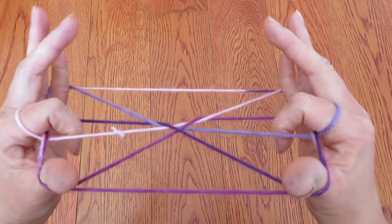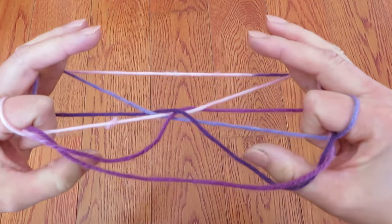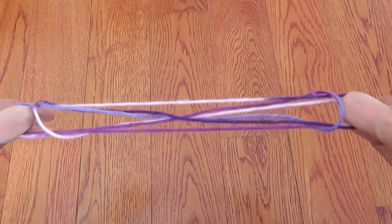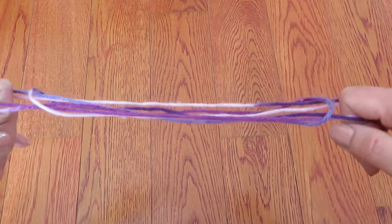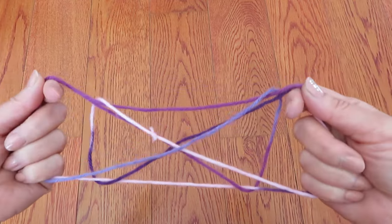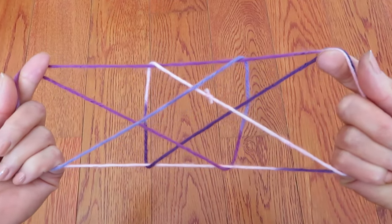Then pick these two strings with the pinkies and pull, and there is a space so put both pointers. Let the thumbs go and pinkies go and pull a little bit, and let those strings behind the pointers loosen a little bit and rotate. Put pinkies, ring fingers, and middle fingers in there and the gate is ready — and pull.